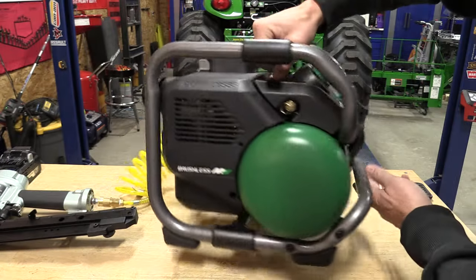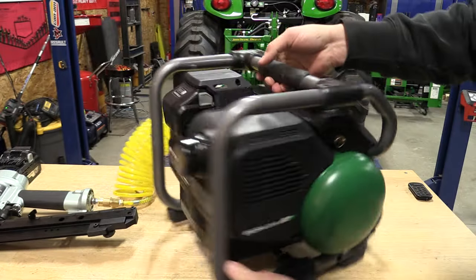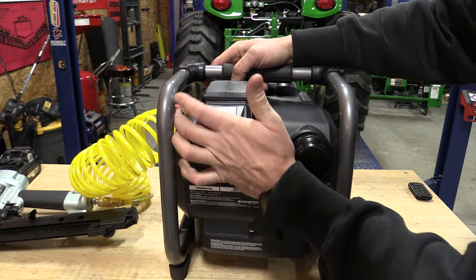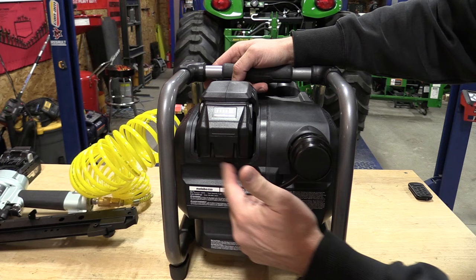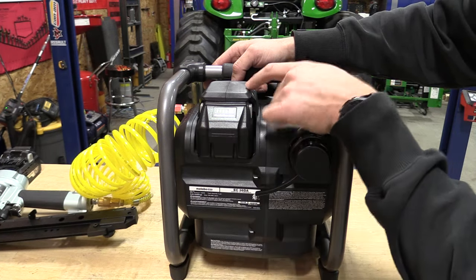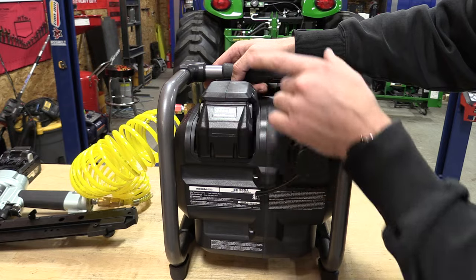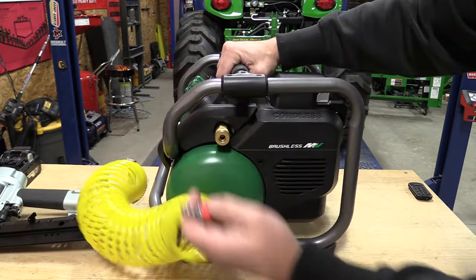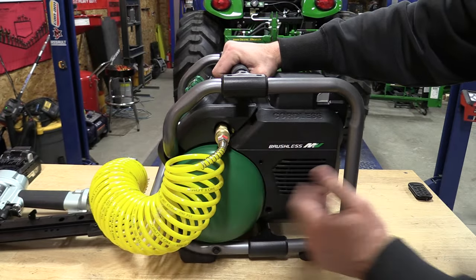Metabo HPT's new air compressor has a full roll cage all the way around. It has a space for the battery in the back. They're planning on keeping this battery size the same and it is fairly tight in there. There is a quick release on the side and it's only a single outlet.